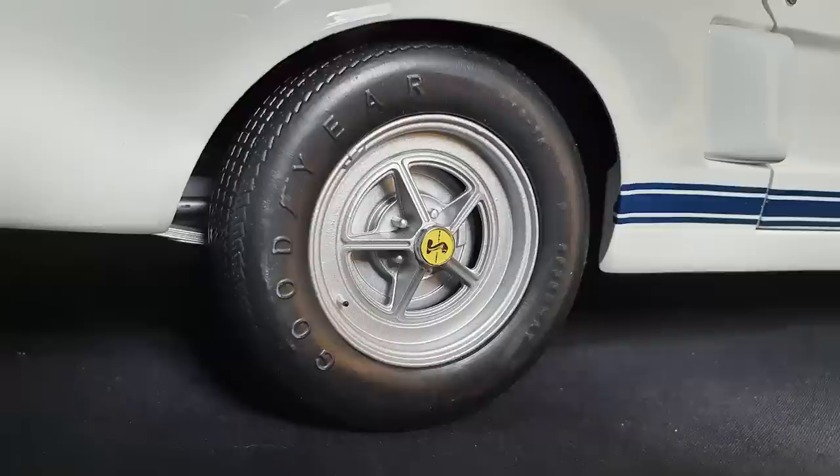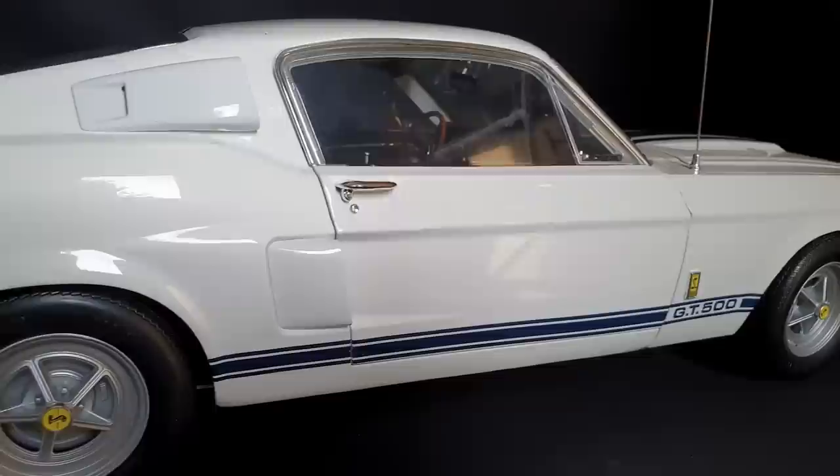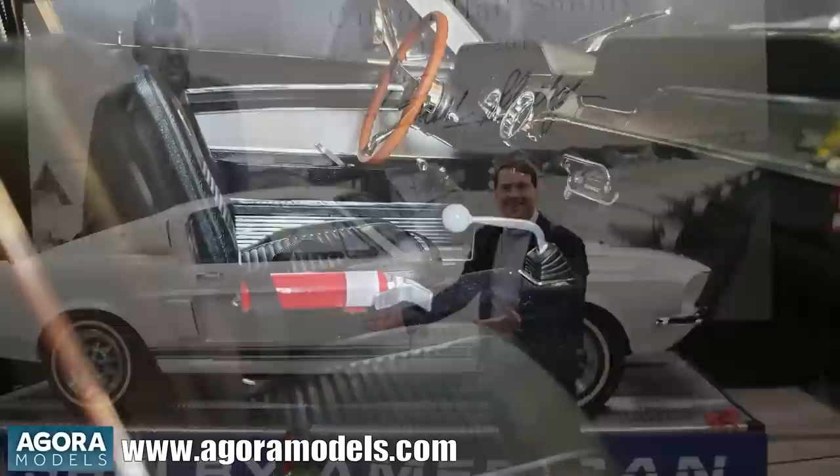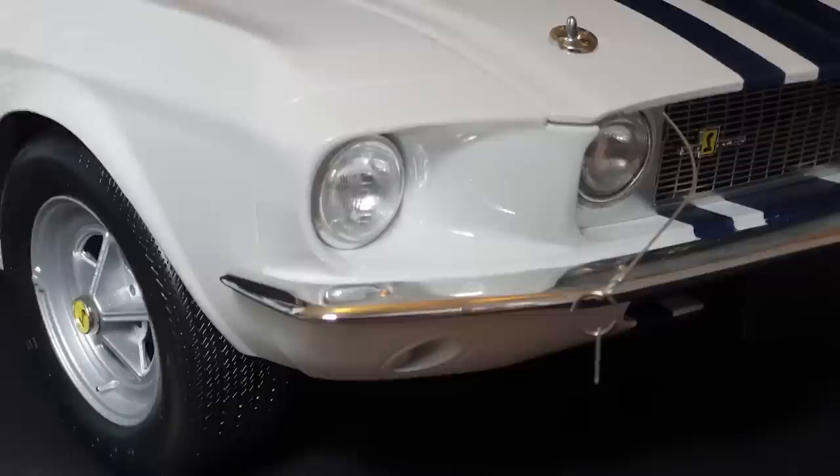Following its most recent sale at auction, the Super Snake spent a couple of months at Shelby American headquarters in Las Vegas, where the Agora team were given exclusive access to photograph and measure all details of the car. You can see the photos of this visit on the Agora blog on their website — I'll put a link below for that. Using photos and 3D scanning technology, this prototype was developed. The prototype has been used to make sure all parts are accurate, and some amendments have been incorporated into the final production versions since this prototype was made.